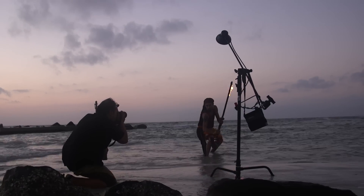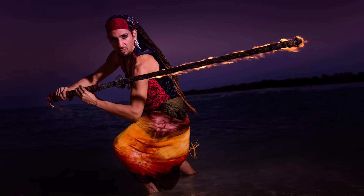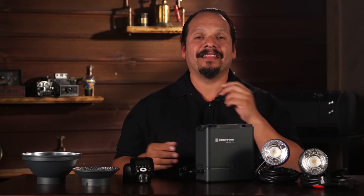And now we have yet another tool to add to the arsenal: the ELB500 TTL. Great portability, incredible built-in technology, and an amazing light. If you want to see more of this light, make sure you check it out at elinchrom.com. My name is RC — thanks for watching.